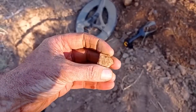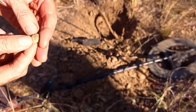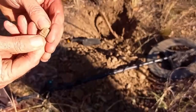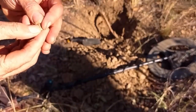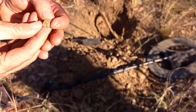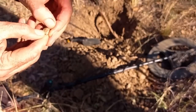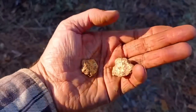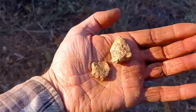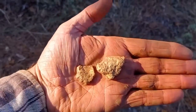By flying the drone over the lease and collecting data from the magnetometer, the prospectors were able to create a detailed map of the magnetic field in the area. Using this information, they were able to pinpoint several locations that showed strong indications of gold deposits. Taking to the ground with their metal detectors and shovels, the team began digging and sifting through the dirt.